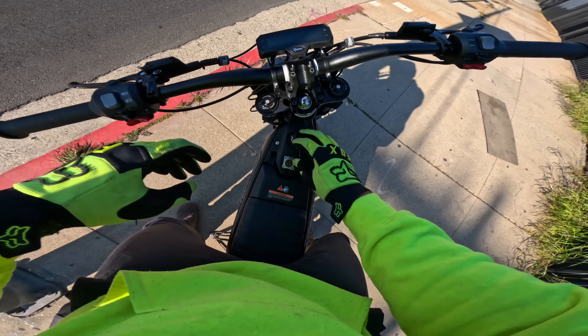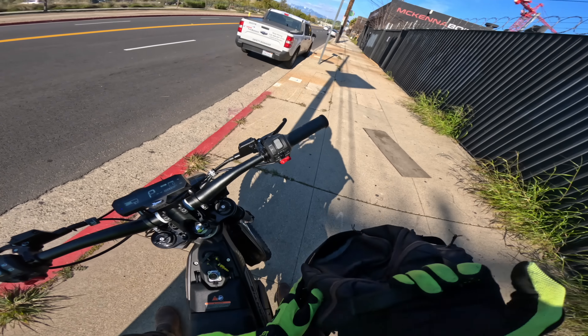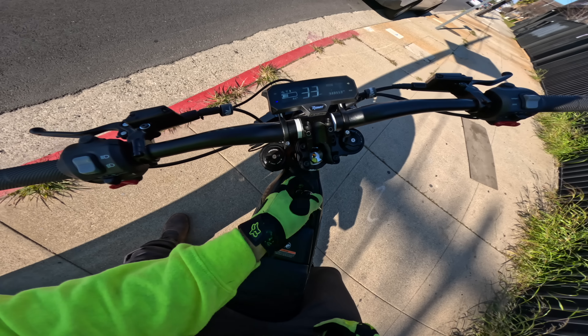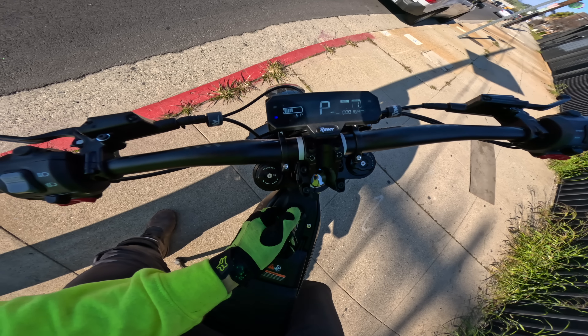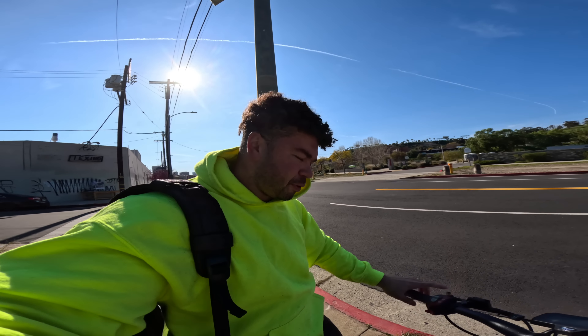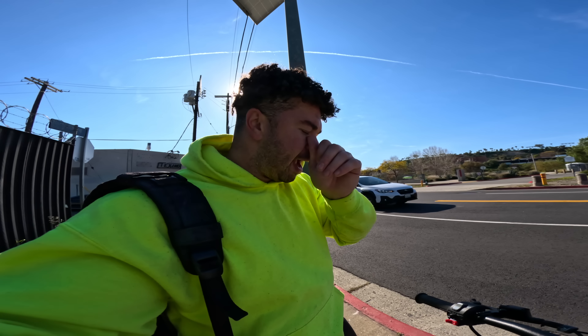Let's look at some stats — we did about 6.7 to 7 miles. We started at 75-76% battery and we're now at 51%, so we used about 25% of battery. That's going to do it for today's video on the RAW Mantis. A little short on time today — first link in the description is where you can check out this bike. Let me know in the comments if you have any questions, more videos coming all week. Stay tuned — thanks for watching, peace out.